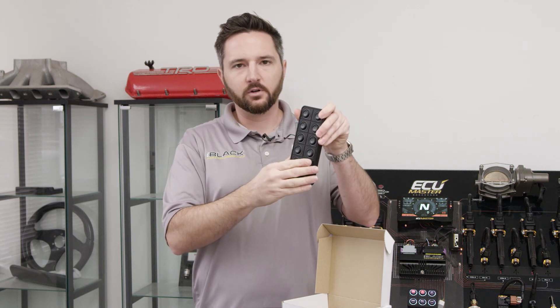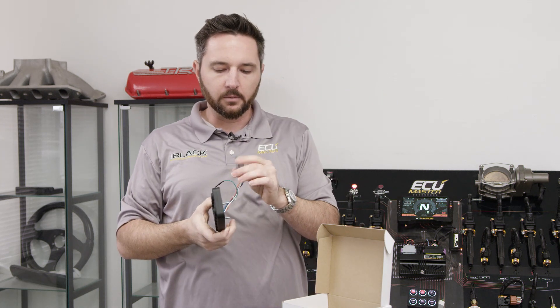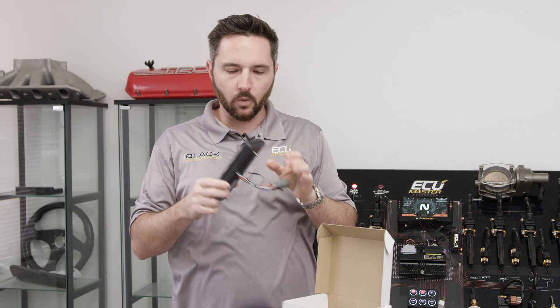You pop your inserts in and you can choose the orientation — vertical, horizontal, above you, console, wherever, it doesn't matter. You need to connect power, ground, CAN high, and CAN low, and then you're done wiring the keypad.